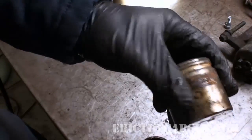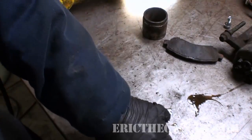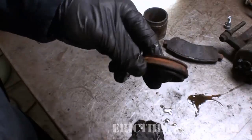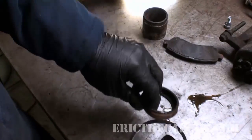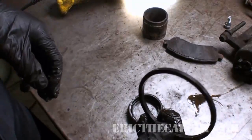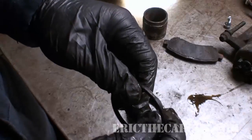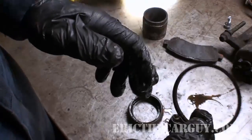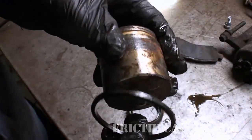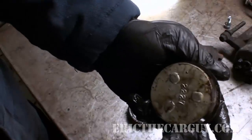You can buy a caliper rebuild kit — which is pretty much just the seal and some washers — very cheaply. But if you end up having to buy a piston, you might as well get a whole caliper. I only do a rebuild if it's some rare application where new parts would be cost prohibitive. If you do rebuild it, the first thing you put in is the square cut seal, and lubricate everything thoroughly with brake fluid — nothing else. Don't put grease on this or anything else.